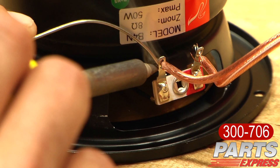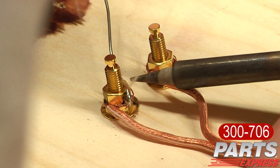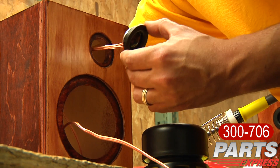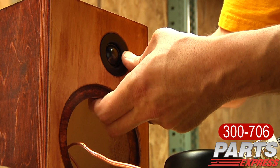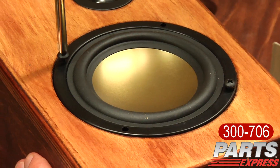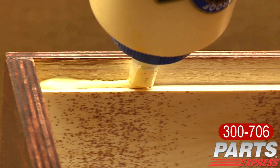Finally, I wired the crossovers to the drivers and to the binding posts for the back plate of the cabinet. Next, I applied some super glue to the tweeter just to ensure that it's going to hold itself into place permanently. But as you'll find, the tweeter fits very snug as is on its own and might not even need any type of adhesive — I would still recommend super glue. Next, I applied speaker sealing caulk to the back of the HiVi B4Ns and secured them into place. I then installed the back plate onto the cabinet.